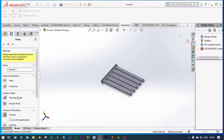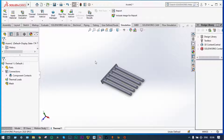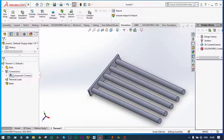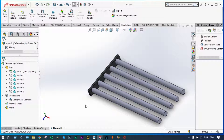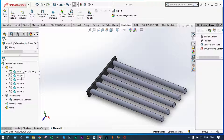New study — we want thermal analysis. Now go to provide some material for the different pin fins. That material can be specified from the parts themselves. We are having total five pin fins and one base. Let's make the base as made up of ductile iron — apply, close.